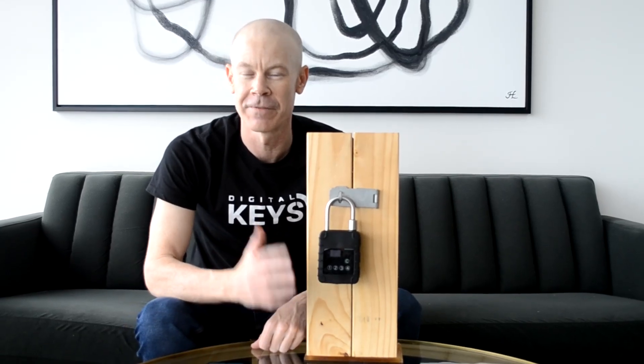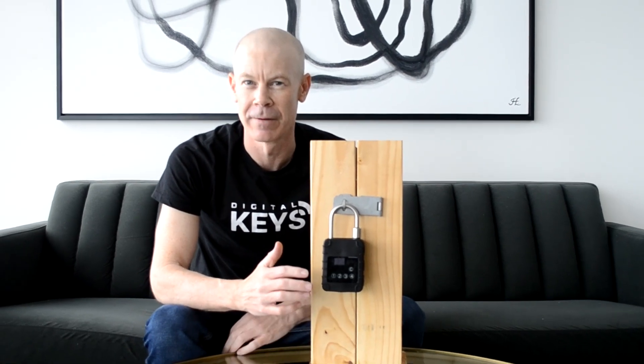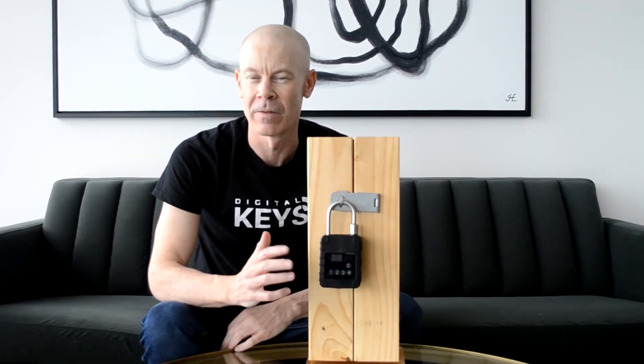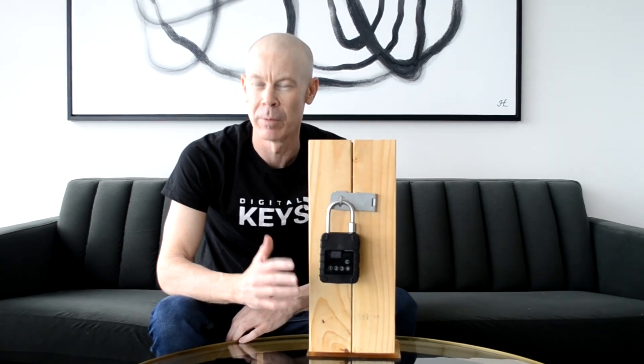Hi, this is the Digital Keys 5G IoT Smart Padlock. It's the world's first network-connected smart padlock that does not require Wi-Fi, Bluetooth, or one-time password technology. It has a SIM card inside which allows it to connect over the cellular networks and to the internet.